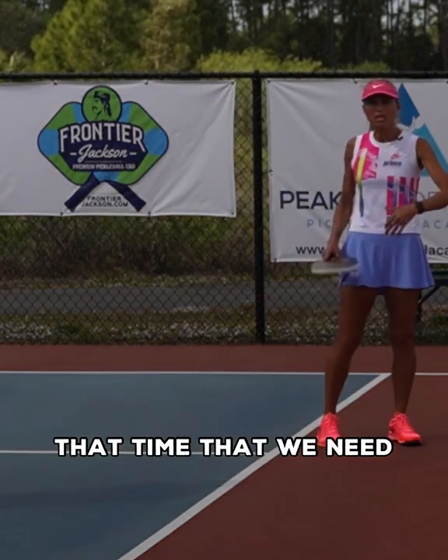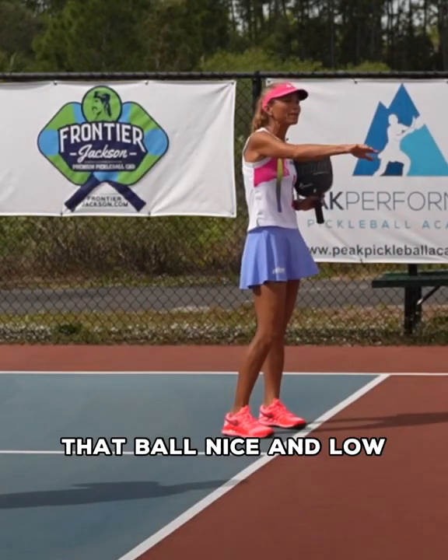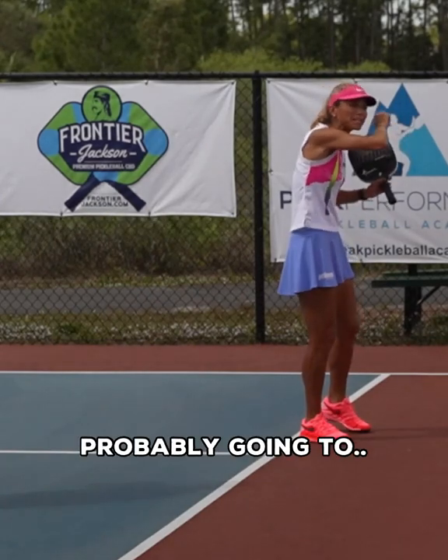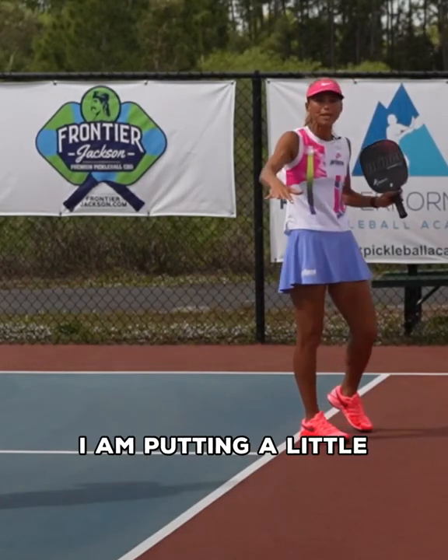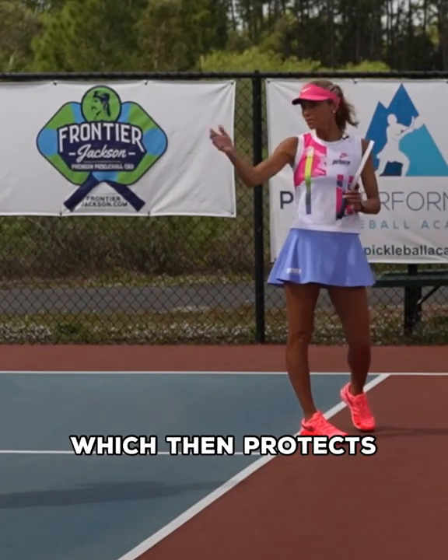Going cross-court gives us the time we need, and most likely I am able to keep that ball nice and low. I'm putting a little bit of slice on it so it stays below the net, which then protects my partner.